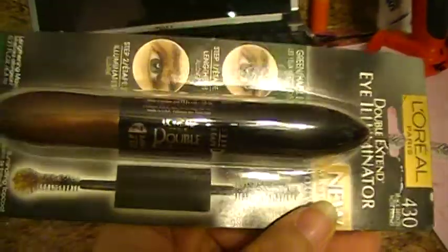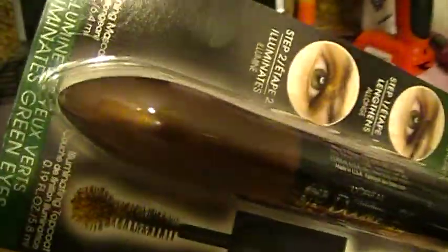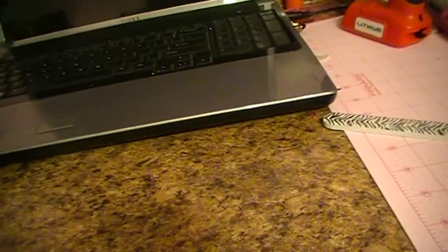I found this mascara. I thought it'd be really cute for the holidays. It actually has black on one end and then bronze glitter on the other. I will be using that hopefully this holiday.